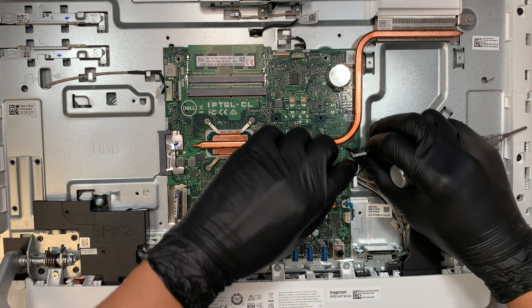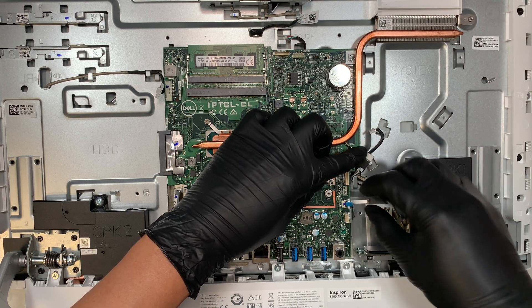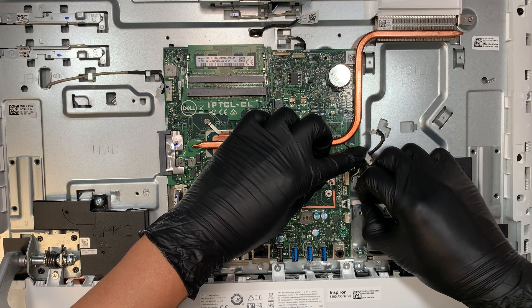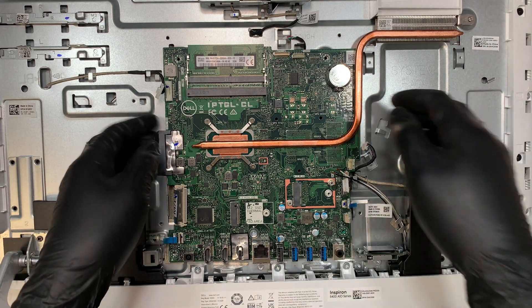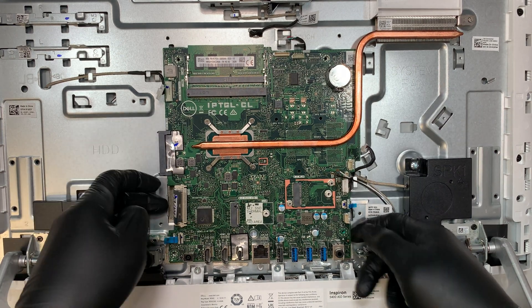Right here you can see a tiny flex cable. Open up the clip by flipping it straight up to a 90-degree angle and disconnect the cable. Same for this next one — open the clip and slide it to your left. That's how you disconnect it, and now we should be able to remove the motherboard.